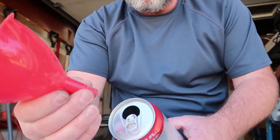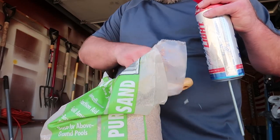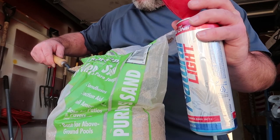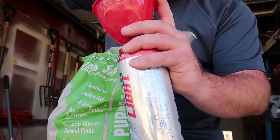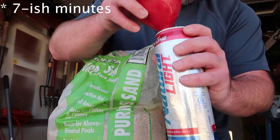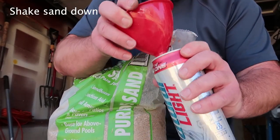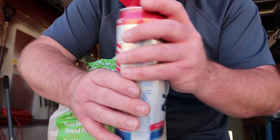I've got a funnel and I just use a little garden shovel to pour it in. It takes a while — this process takes a while. Anyway, I do that over and over until I fill it up.